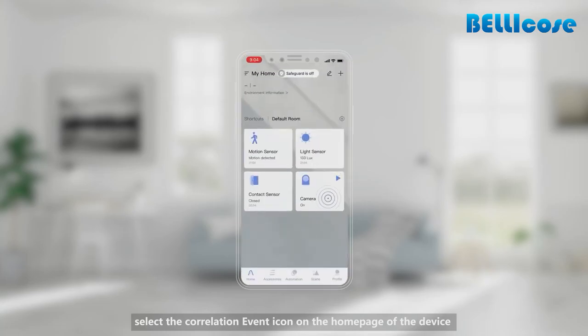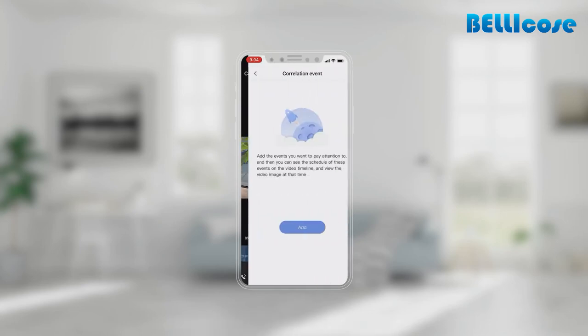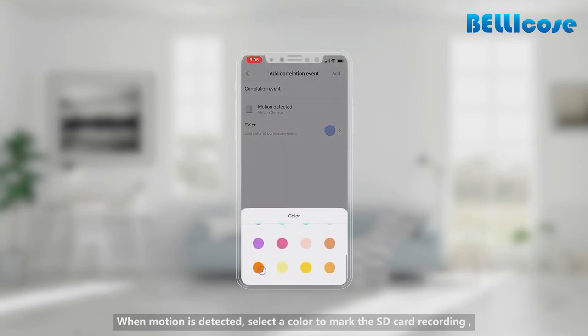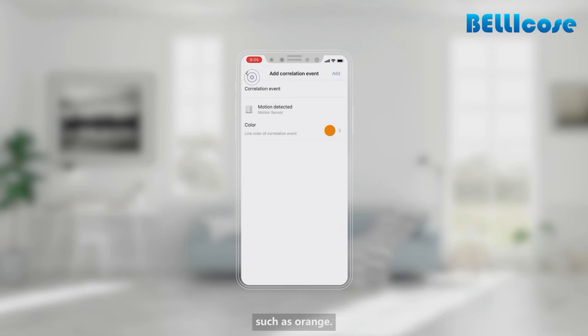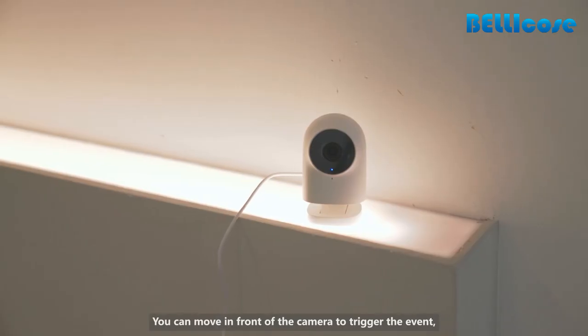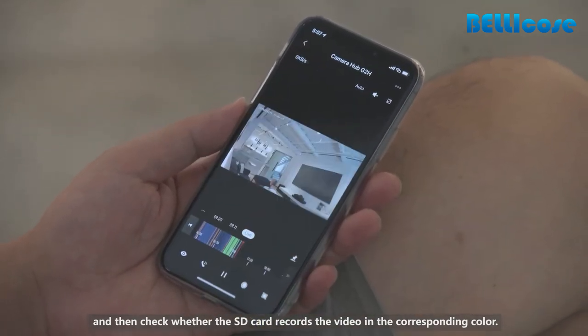Function Display of Correlation Events: Select the Correlation Event icon on the home page of the device to enter the Correlation Event Settings page. Add an event according to the app prompts, such as selecting the camera. When motion is detected, select a color to mark the SD card recording, such as orange. You can move in front of the camera to trigger the event and then check whether the SD card records a video in the corresponding color.